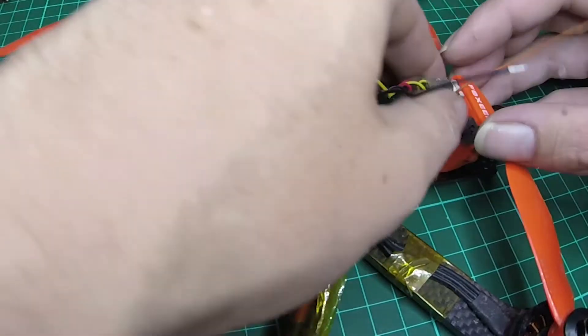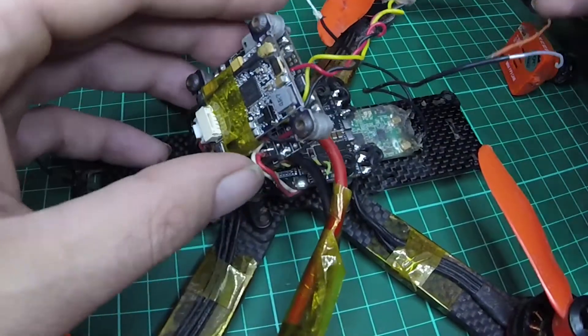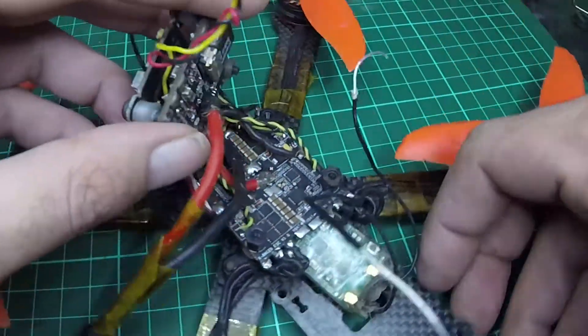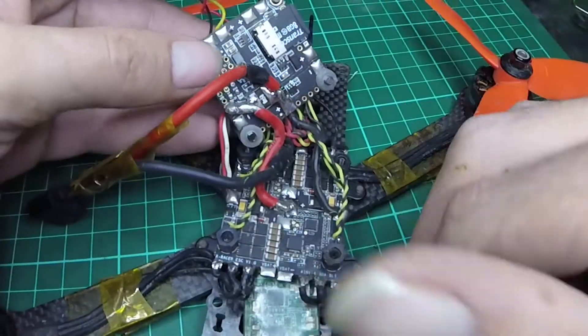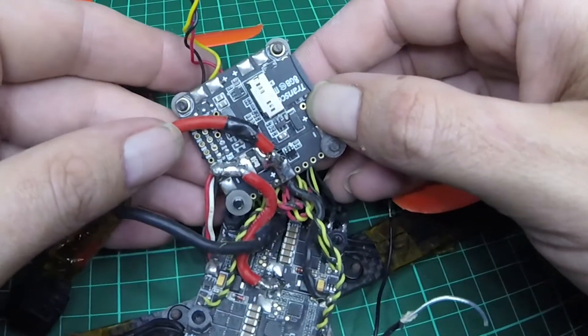G'day guys, today we're going to have a quick look at wiring on a 4-in-1 with the Betaflight F3. I've been requested to make this video a few times and I've just been way too lazy and way too busy I guess. In any case, here it is.